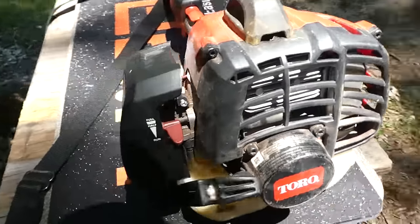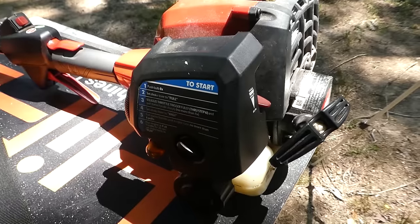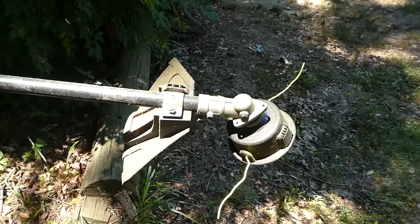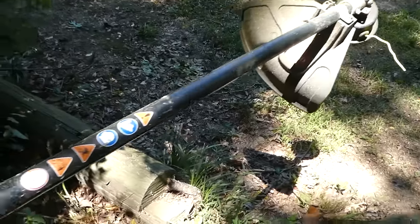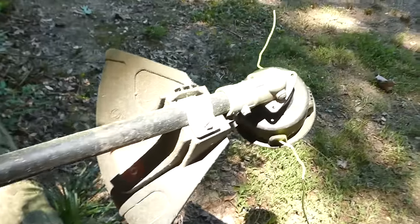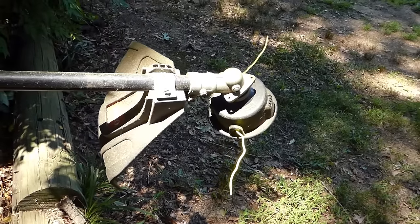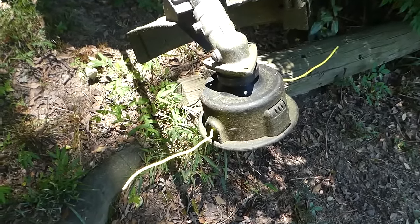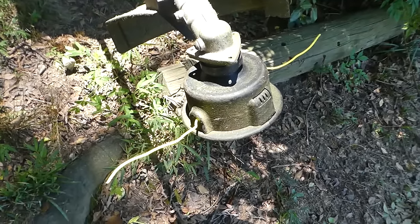So here we have a standard trimmer. First, you want to make sure that your air filter is in place, and that whatever accessory you're using for your machine is in place as well. For instance, the head on this trimmer will actually come off — it's a removable type — and you do not want to do this with it off. Similarly, on a chainsaw you would want the chain on and adjusted properly. You want to make sure that your string is all the way out at its normal operating distance.